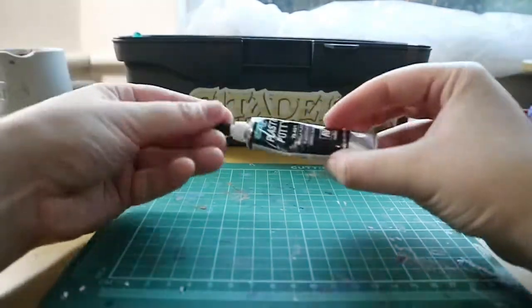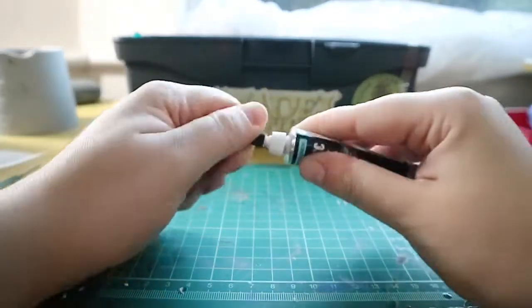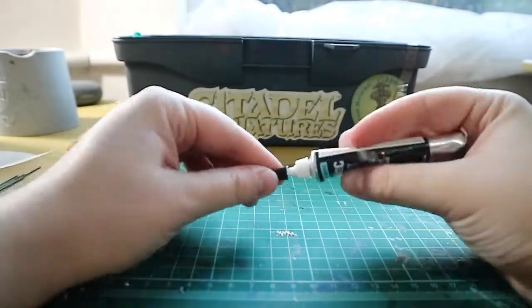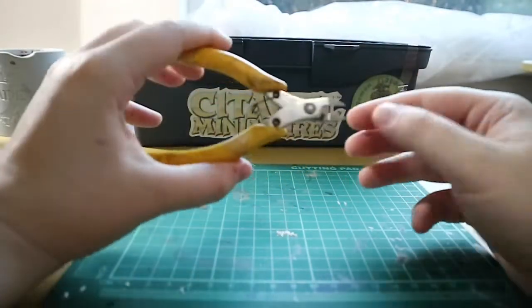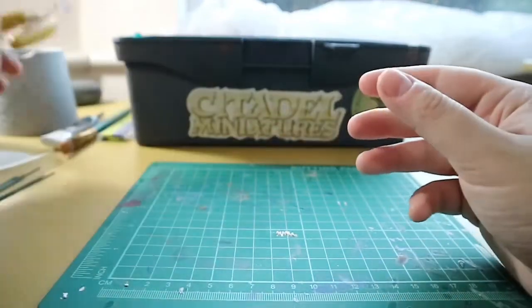Next I have my Vallejo plastic putty, which I use as a gap filler. All you do is squirt this into the gaps and wipe away any excess with a damp brush. The most essential item in my box is some clippers, and these are used to snip away any of your plastic parts away from the sprue.